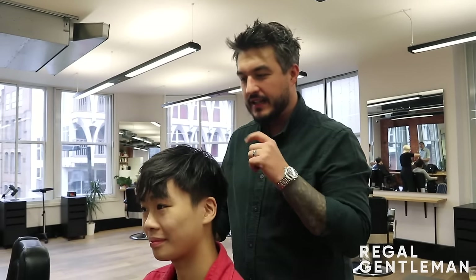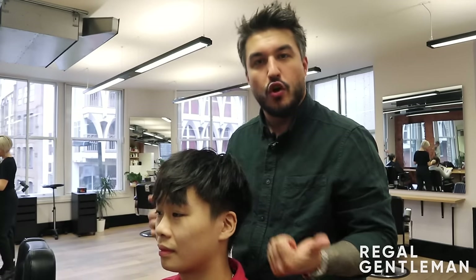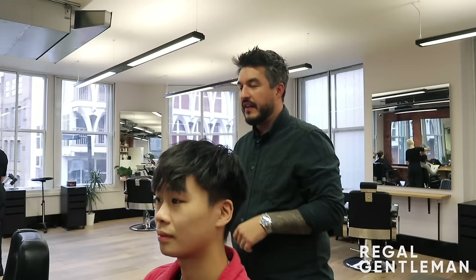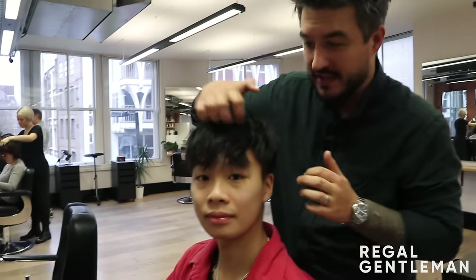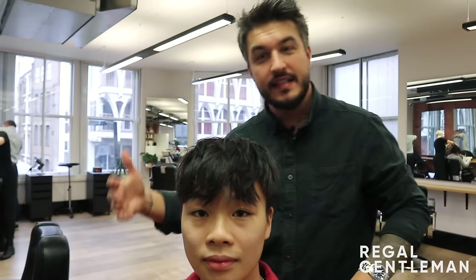Welcome back to the Real Gentleman YouTube channel, the Hunter Collective. Today we've got Damon in the chair. We've had a consultation about what he'd like done — he's looking for something very messy on the top, working down to a 0.5 quite low around the back and sides. I think that really works for the look — there's quite a lot of texture and movement in the haircut already.